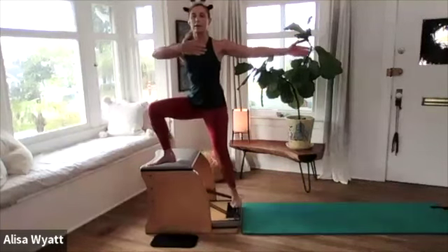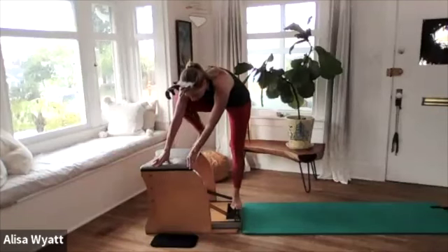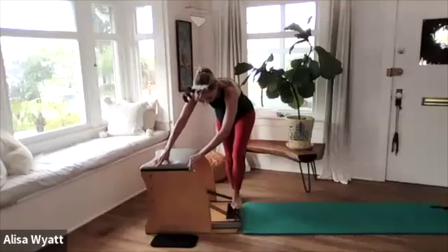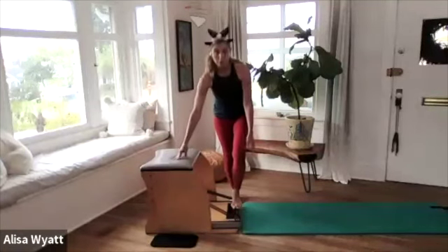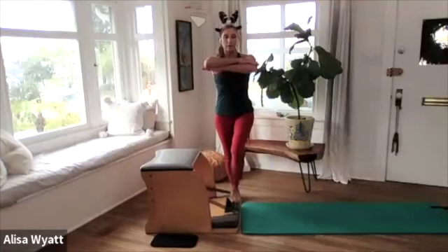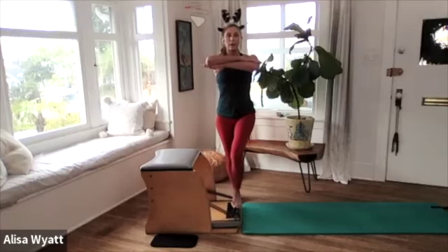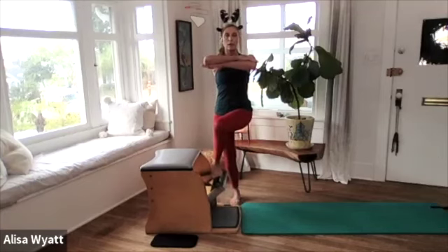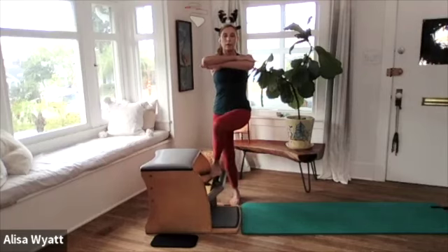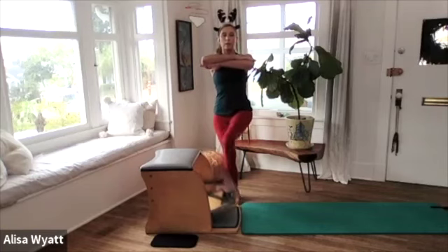We're going to step the right foot behind the wood of the chair, right behind the pedal, getting ready for crossover pumping. Bring yourself up, cross the arms, lift the pedal, and with control press and lift. Press two, and lift. Press three.